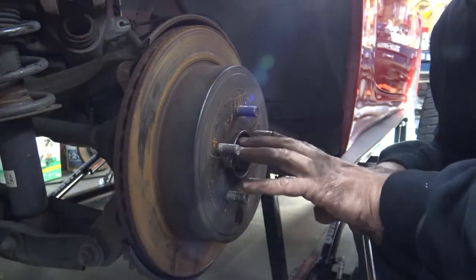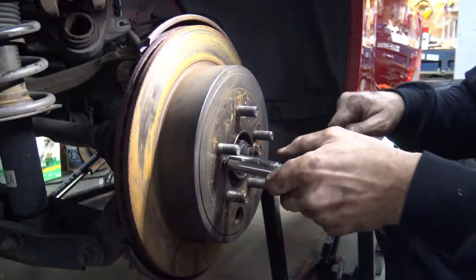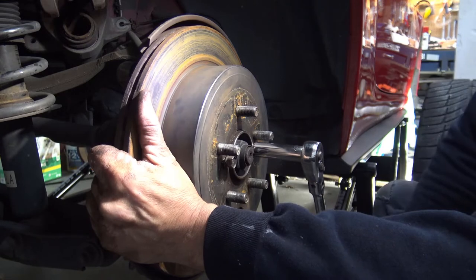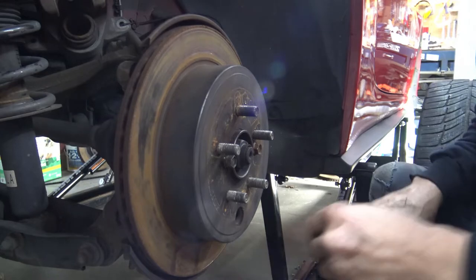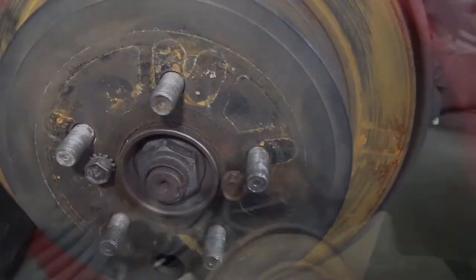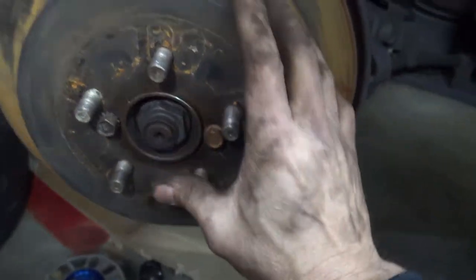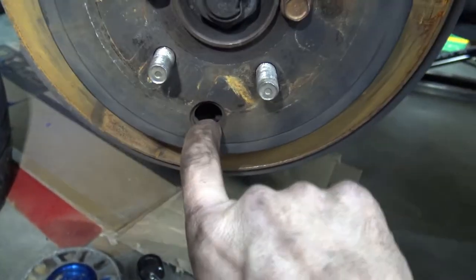I've got my two bolts in and I'm tightening. Hopefully the rotor will come off — and I think it's moving. But there's another problem right here. There's a little access hole. I think the rotor is starting to come off, but there's something holding it back. What it is, is that the drum brakes on the inside here — the emergency brakes — are too close to the drum surface and it's sort of holding it back.